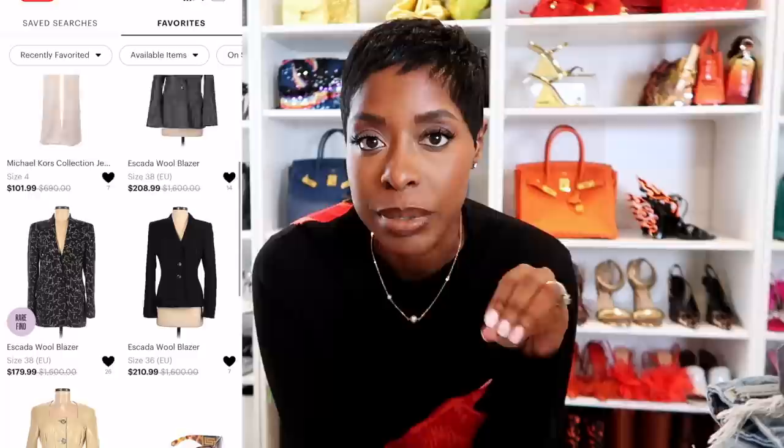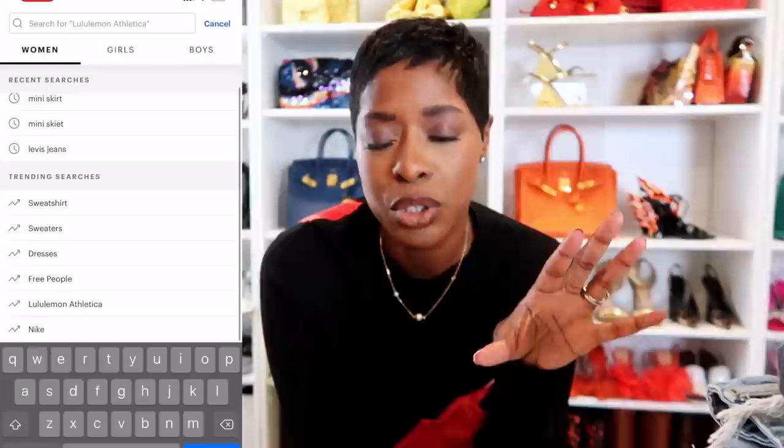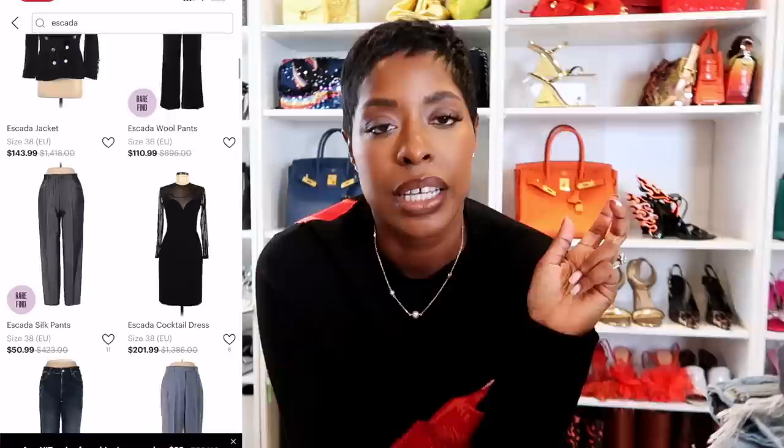Tip number one: I heart things. It's too overwhelming to try to just shop, find stuff, add it to your cart and check out all at once. I heart things so I can think about it, or I may find better things, or be able to narrow down my list later. At least I don't have to go back looking for stuff - if something piqued my interest at all, I'm going to heart it. Then I go to my hearts and I shop from there. Tip number two: always know what you're looking for, just like when you go thrifting. I have a list of things I need because it's too overwhelming otherwise.